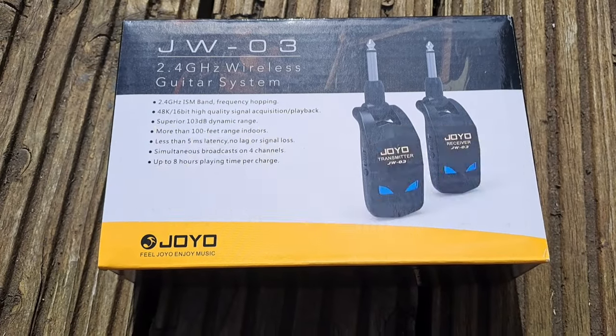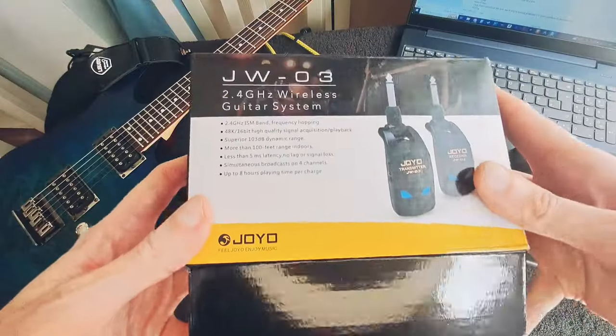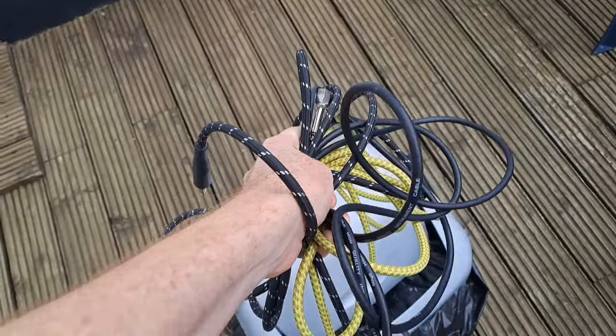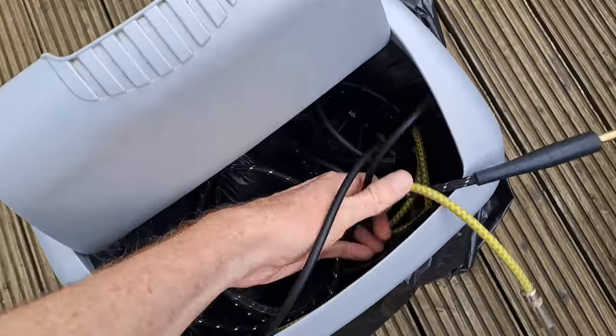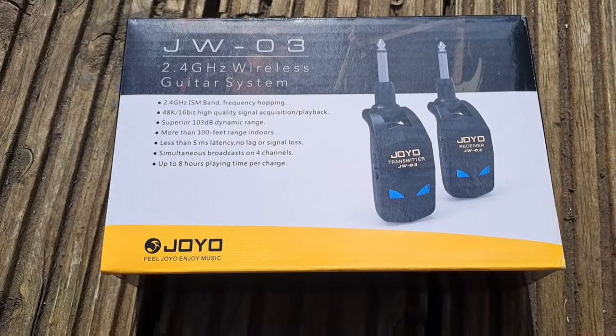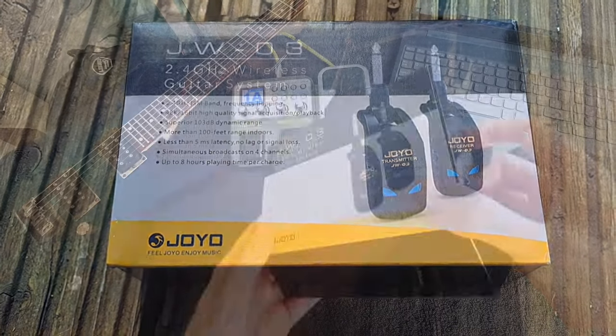Welcome to this review of the Joyo guitar wireless system. This is supposed to take away all your pains and troubles from tangled cables. I should have got one of these a long time ago. It's got decent reviews on Amazon so I thought I'd give it a go. This is totally honest, it's my opinion, no one else's — I'm not sponsored.